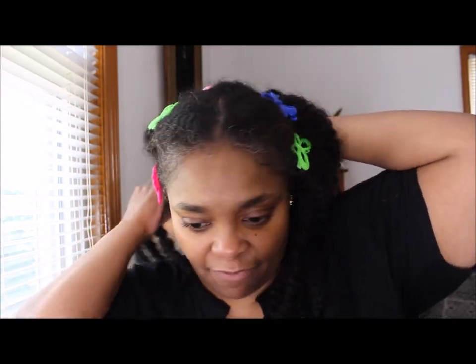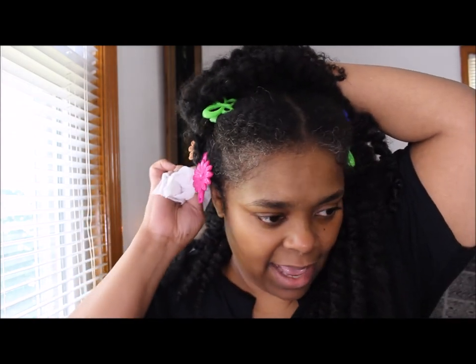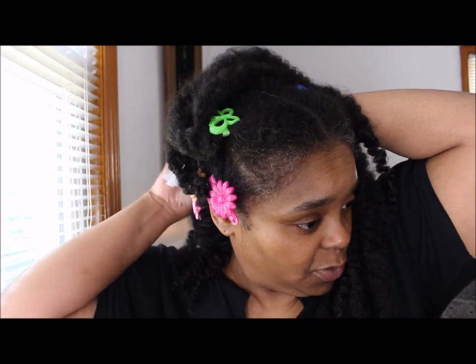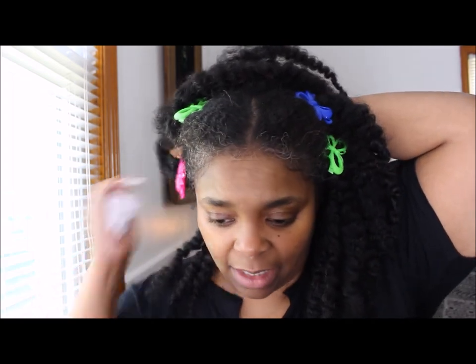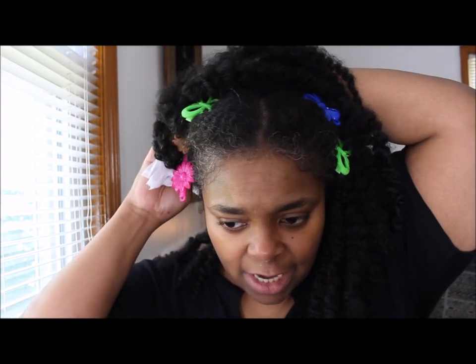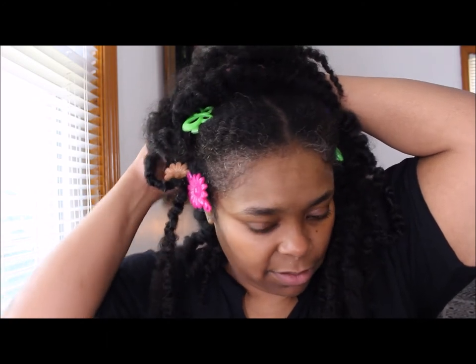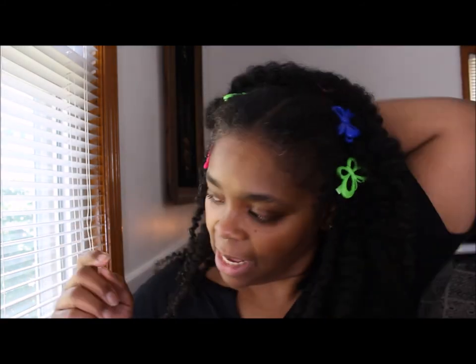I've been using witch hazel on my skin for at least 20 good years. I use it every day on my face, and I actually created a little solution called 'cold witch' to cleanse the scalp between washes — this is a DIY solution, by the way. Also when you're wearing braids and stuff like that, if I didn't take my braids down I would just go through the parts and put my witch hazel on. You can see some of the dirt lifting up — that's how I like to do it.